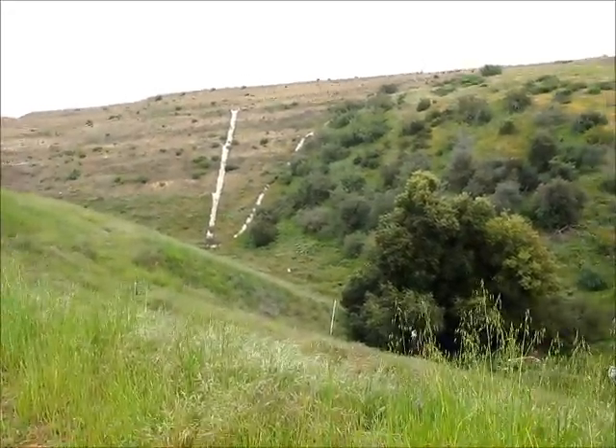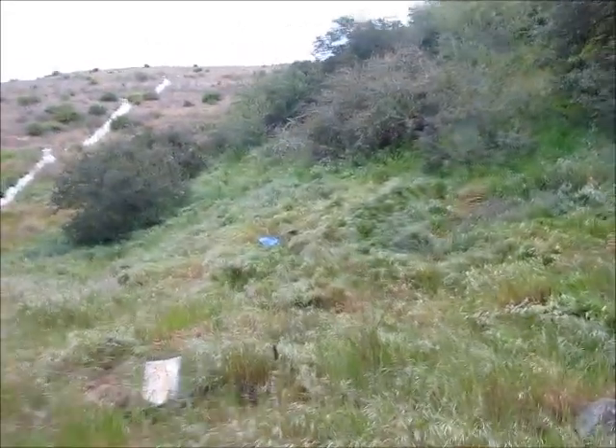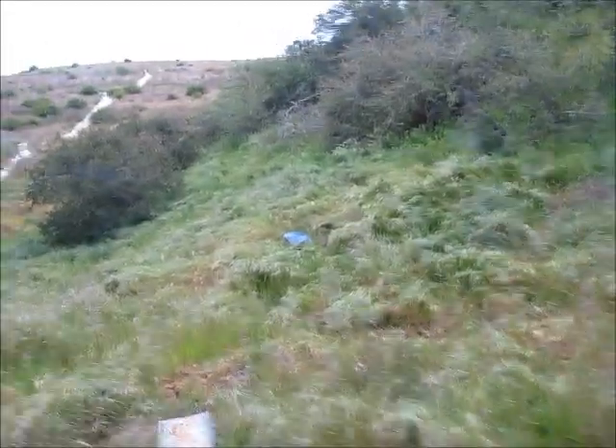Let's see if I can catch it on its landing. Safely at the ground, I'll go show you how it survived. I'm coming up on it. I like the blue parachute — it definitely helps you be able to see it.